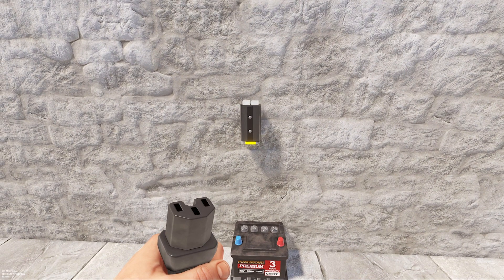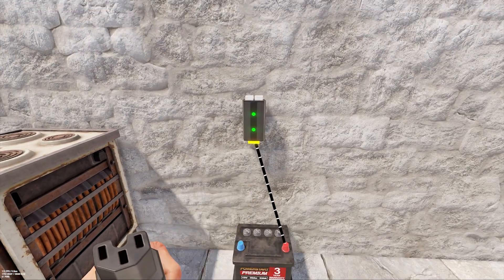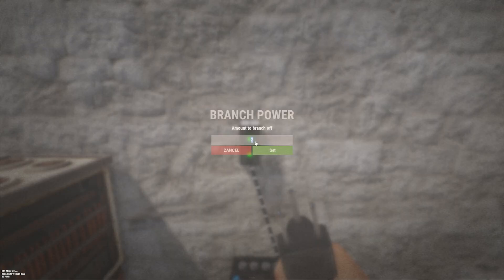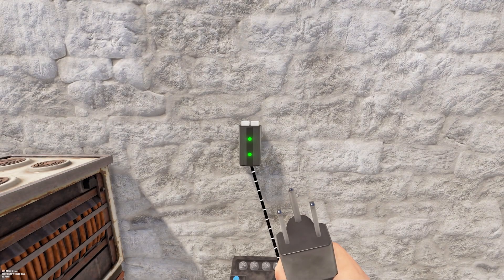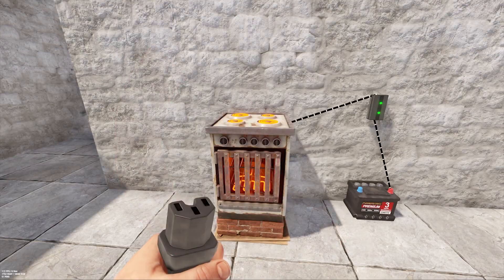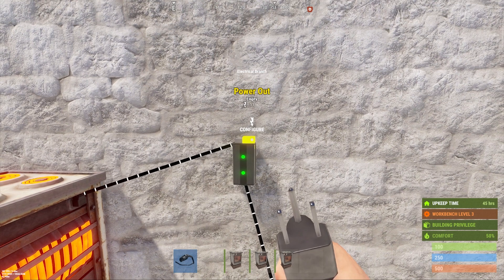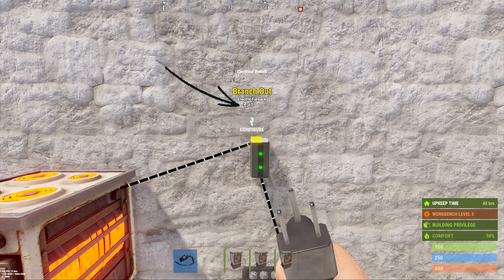Let's connect an electric furnace using this electrical branch. To find out how much power a given component uses, you can look in the crafting menu under the information panel on the right side. The electric furnace uses three power, so we need to branch off three power to it. Press the use key while looking at the branch, set the branch off value to three, and connect the branch to the furnace using the top left connection. Now only three power is on that top left connection. We can use the rest of the power input to the branch using the top right. Since we put in 15 and branched off three, we should have 11 left over because the branch consumes one. To see how much power is on any given connection, hover over any input or output while holding the wire tool — this will display the amount of power on that line.